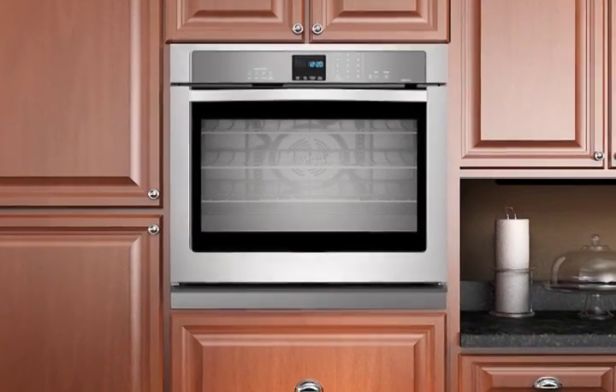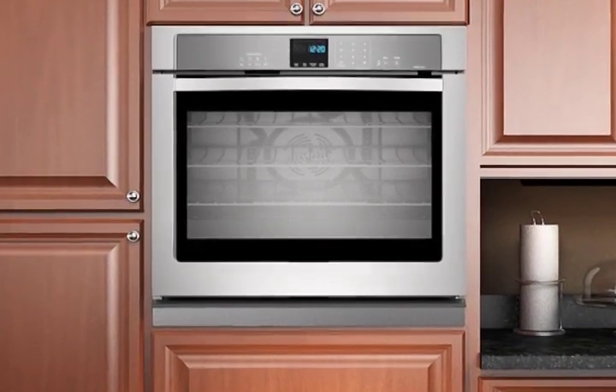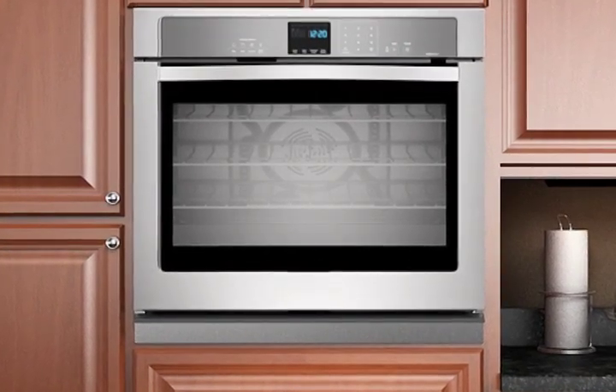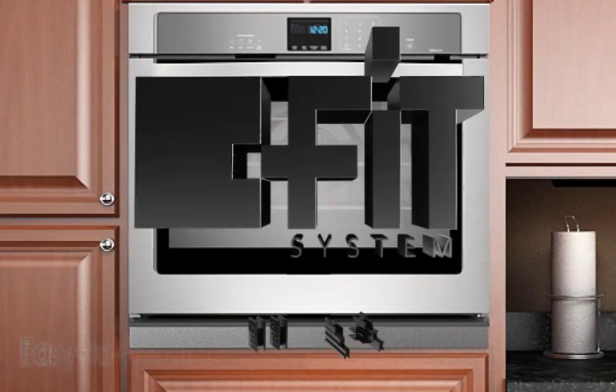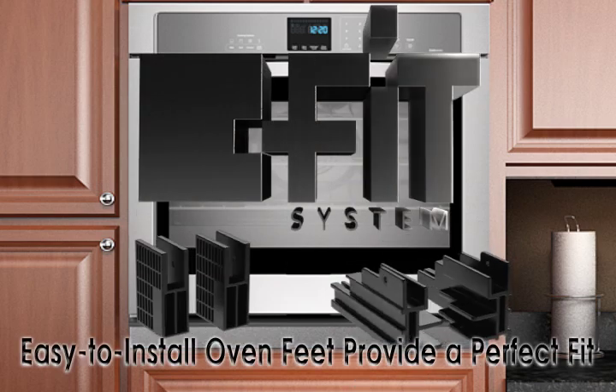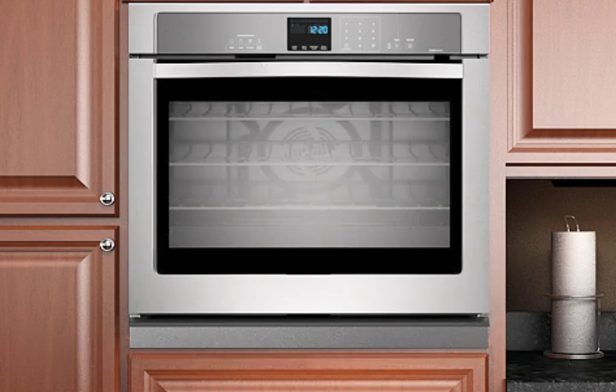It's just that simple to perform a seamless and worry-free replacement of single and double wall ovens, made possible by the innovative flexible install system, or FIT system, by Whirlpool Corporation.